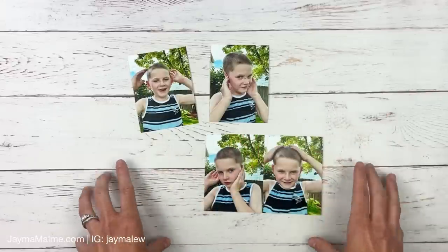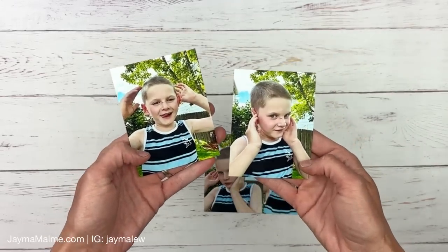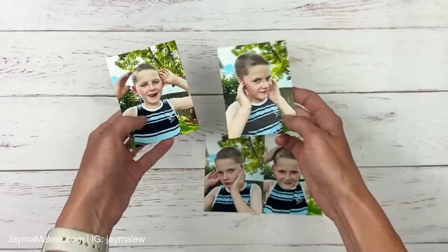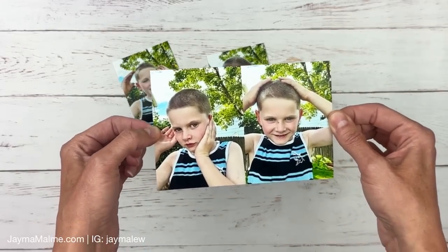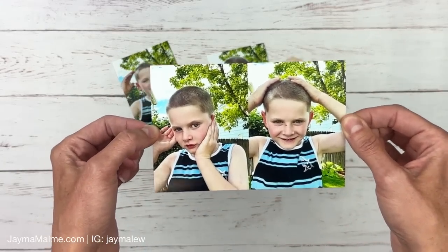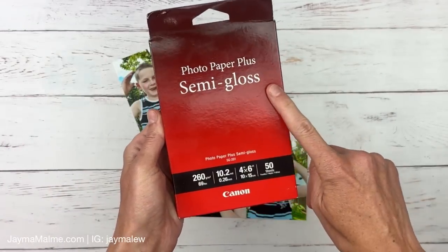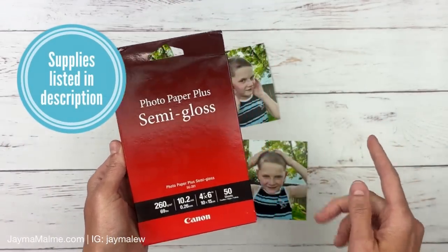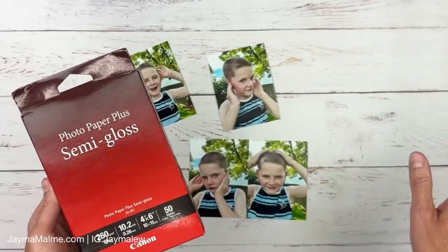You could use these same techniques to print at other sizes. My photos are already cut apart to three by four — we're basically printing two photos on one four by six paper. I use the semi-gloss paper from Canon because I print at home, but what I'm going to show you today you can also save the files to send off to print.